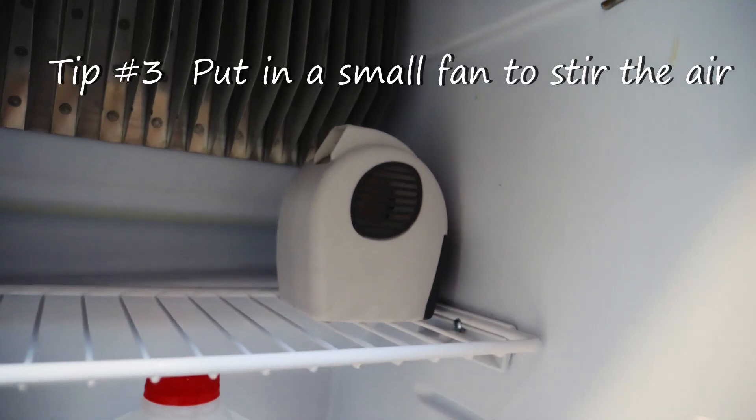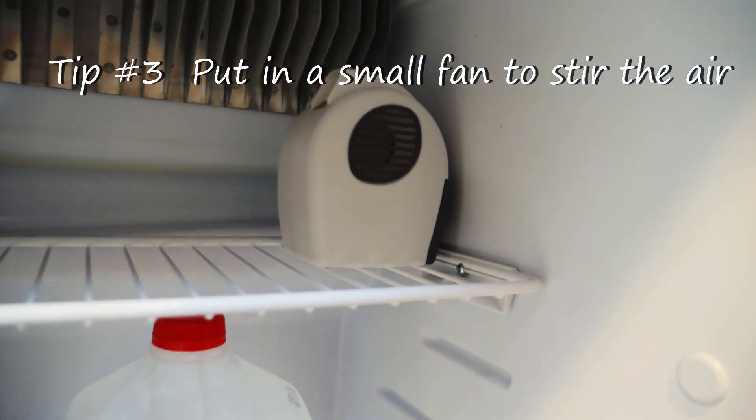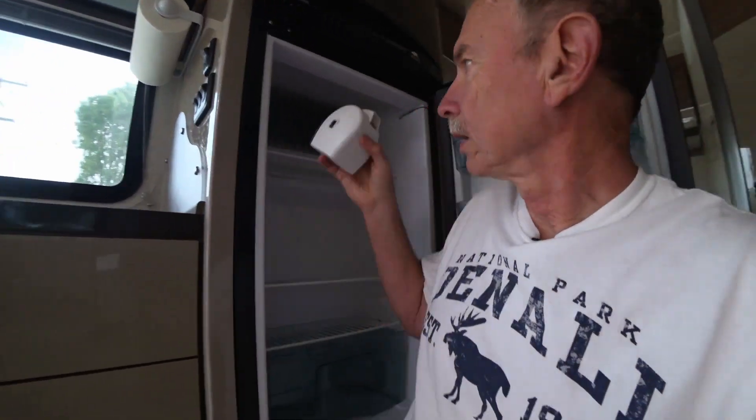These refrigerators don't have an internal cooling fan or circulating fan, so it's a good idea to get one of these small battery-powered fans. Turn it on and it helps stir the air around inside.